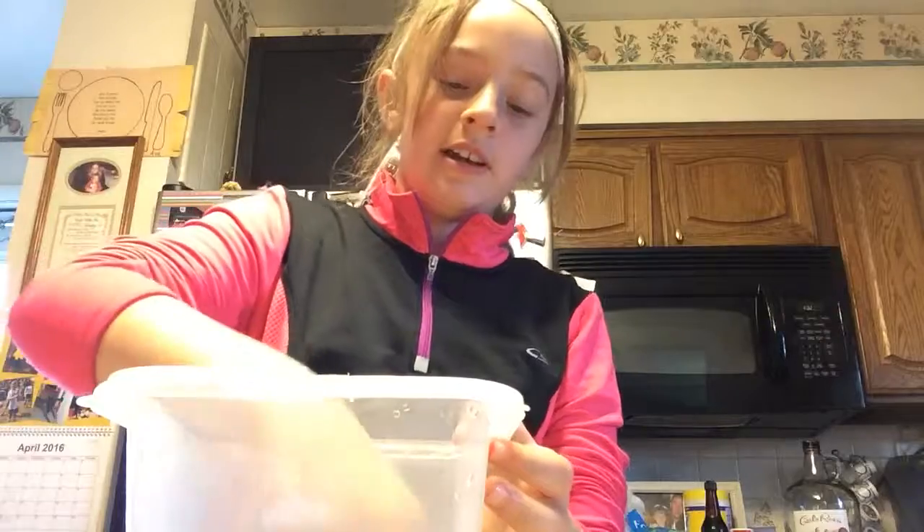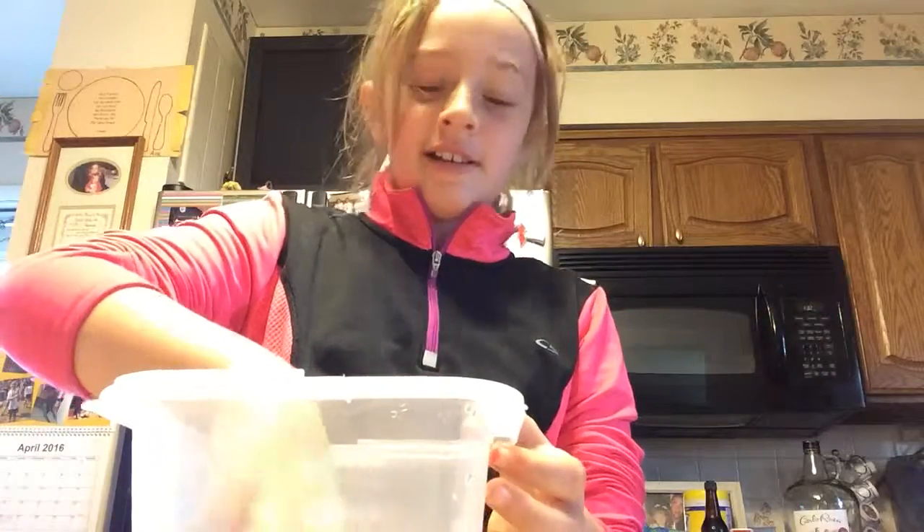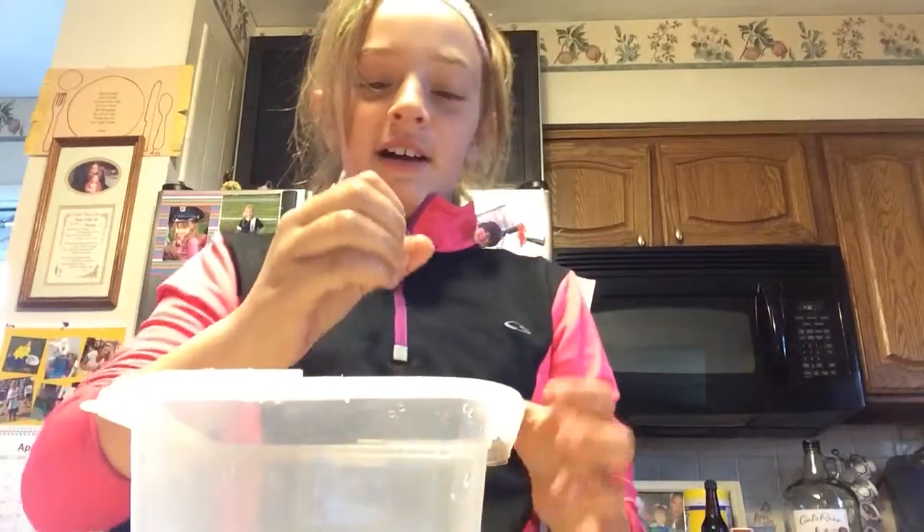I'm going to mix my Dawn in there because everyone has a lot of Dawn, right? Okay yeah, so I forgot to mention she's helping out. Well, duh.